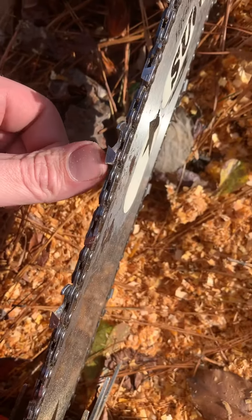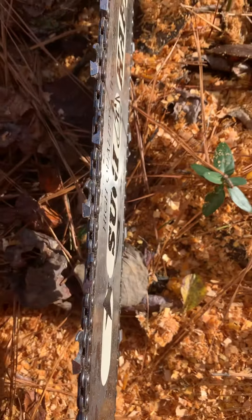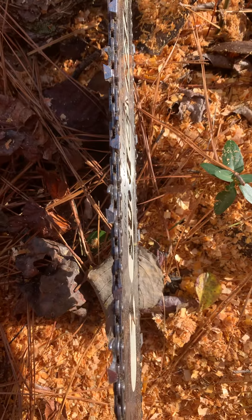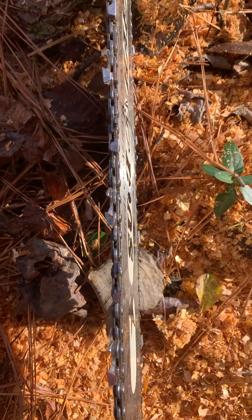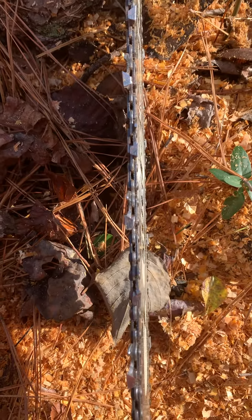None of these teeth are the same size and they don't have to be. My tip is just get your teeth sharp, equally sharp on both sides, then put a raker gauge on it, get your rakers correct, and your saw will still cut straight. It'll cut just as straight as the day the chain was new.